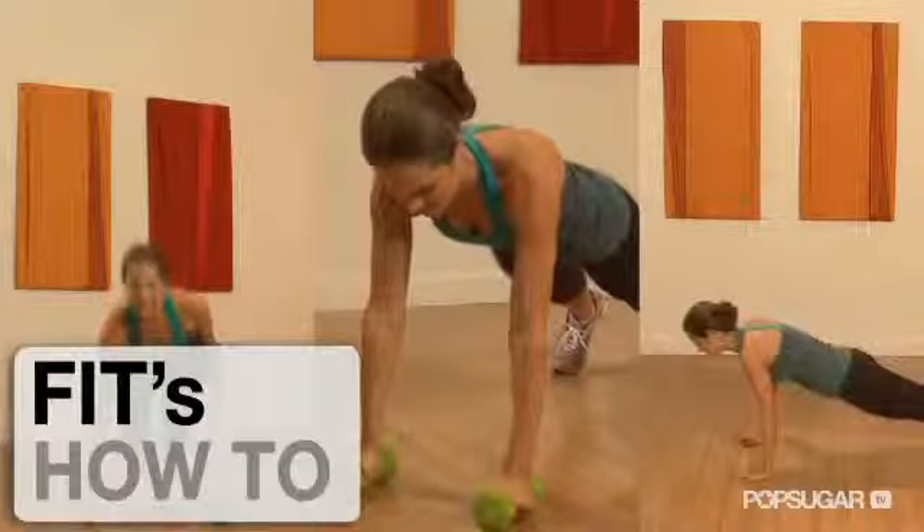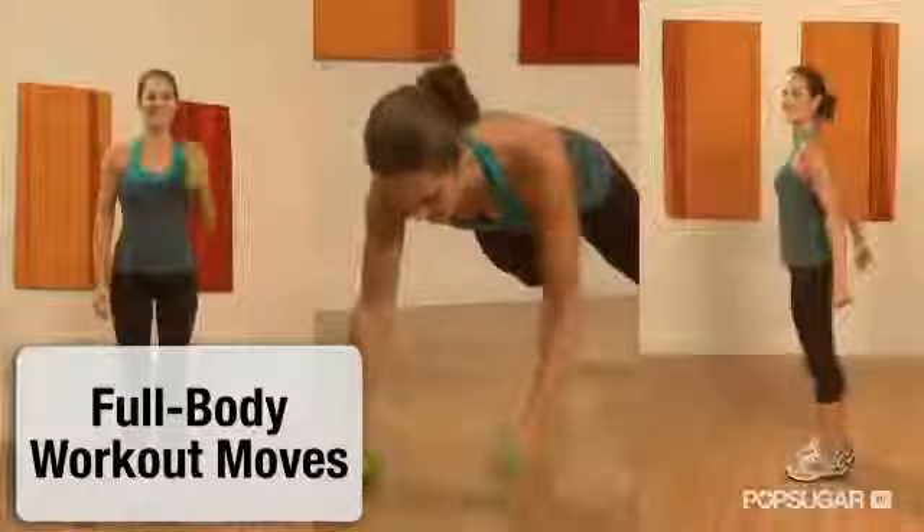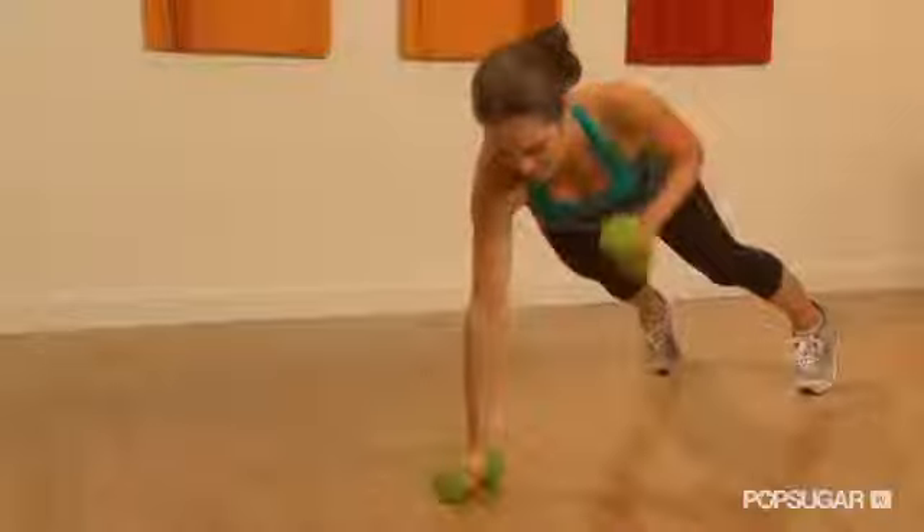If you're pressed for time but still want to get your workout in, here are three full body moves you should have in your fitness arsenal to target multiple areas in half the time: the side bend squats, planks with row, and burpees. No matter if you're a beginner, intermediate, or advanced, we've designed different full body moves to suit any level. So here we go.